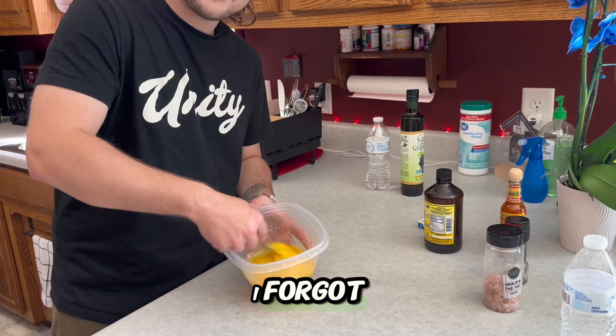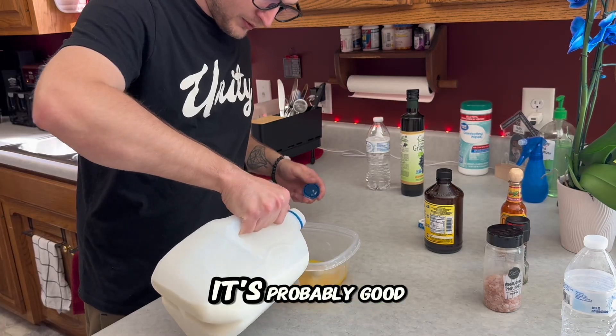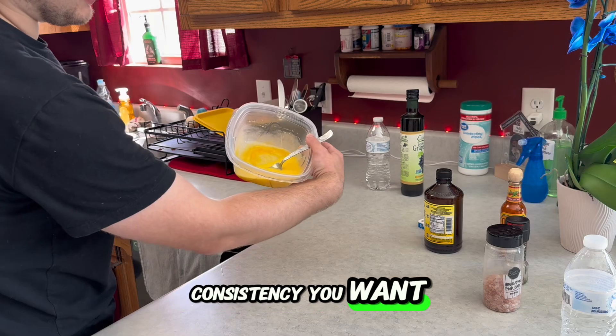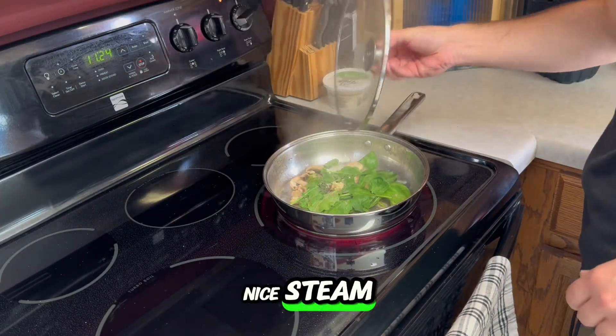I almost forgot — got to add a little bit of milk to this, just a little bit of milk. That's probably good. Just like that — that's the nice consistency you want when you're going to cook it. Look at all that nice steam.